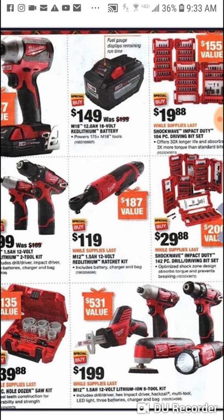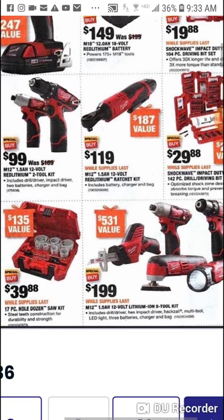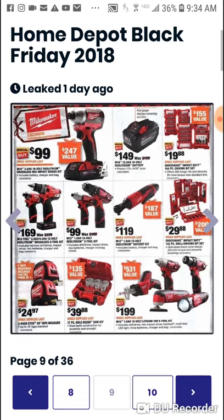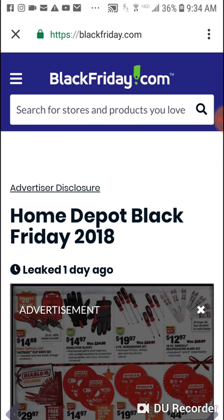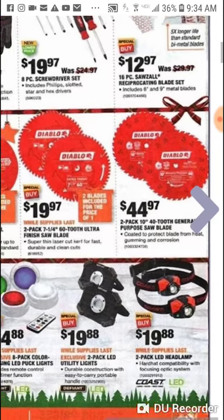$119 for the ratchet with a 1.5 amp hour battery — pretty decent deal. Here's the old brushed kit, a 12 volt kit: brushed impact, brushed drill driver, brushed hacksaw, looks like multi-tool and a light for $199. Yeah, that's a tough one. A lot of this stuff we know all about. And you know about the blade deals — they're killer. $19.97 right now.